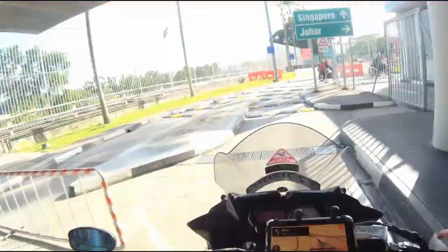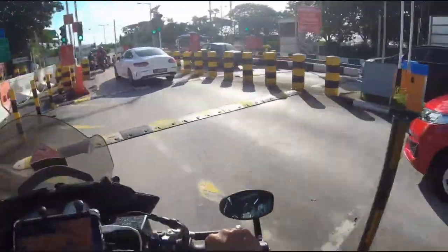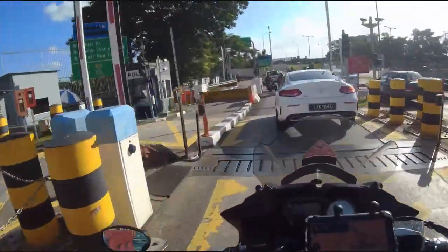Once you see these speed bumps, you are reaching the end of the journey. Once you cross that traffic light there, you are done — and you're back.